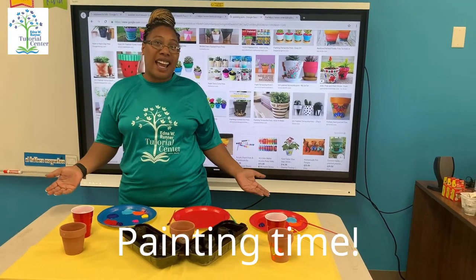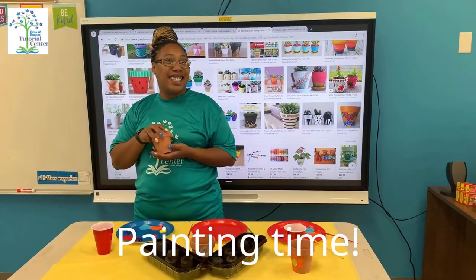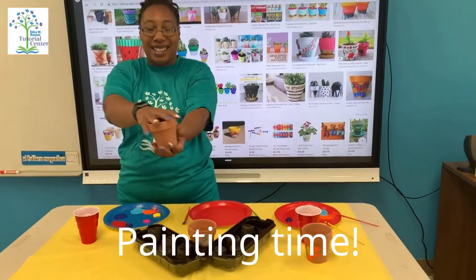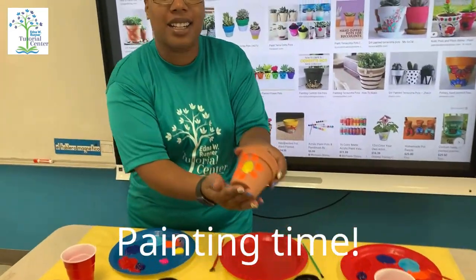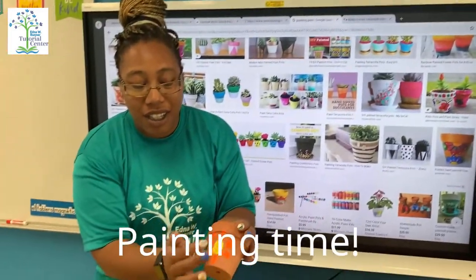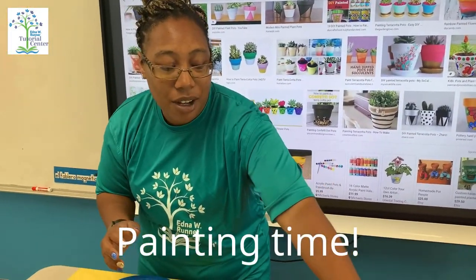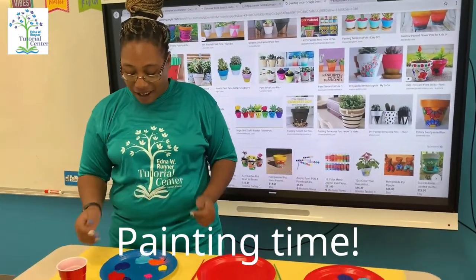Happy Friday everyone! Today we are painting a pot. As you can see, Miss Diana painted a beautiful flower. I love the yellow and the orange — how it sticks out. It's her favorite color. Very creative!